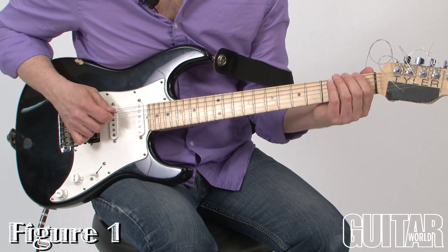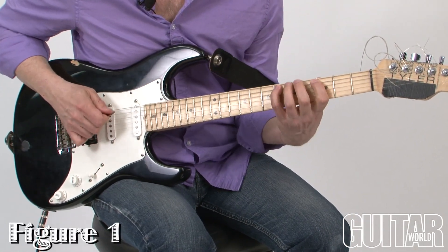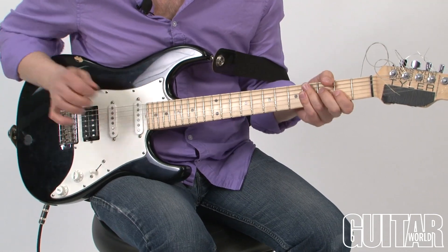I'll do it in F: one, two, three, five, flat seven, and one. So this is what that sounds like. I'll just use those notes.